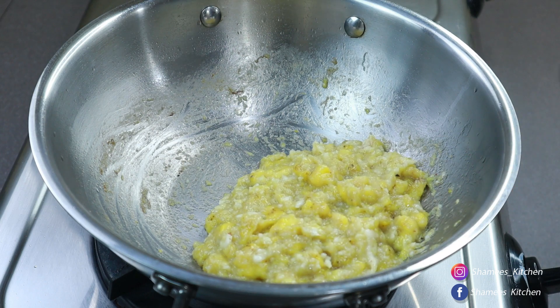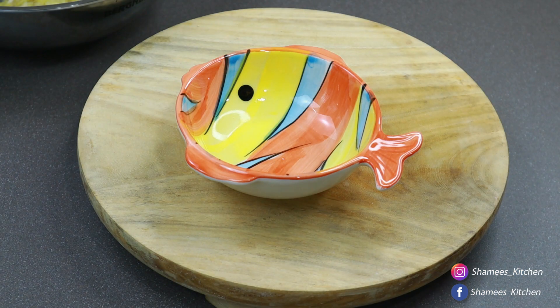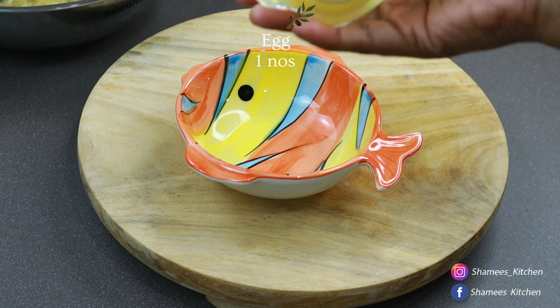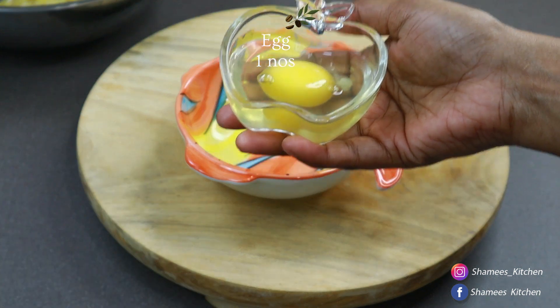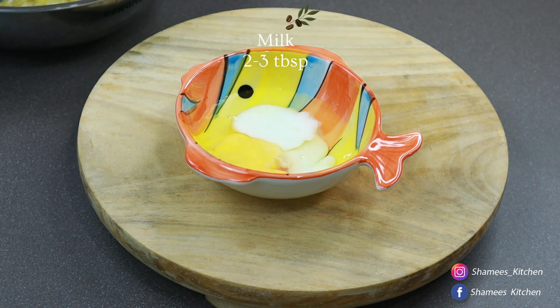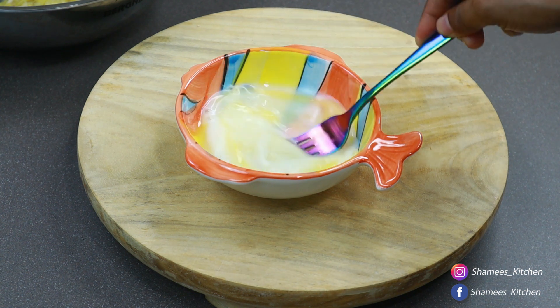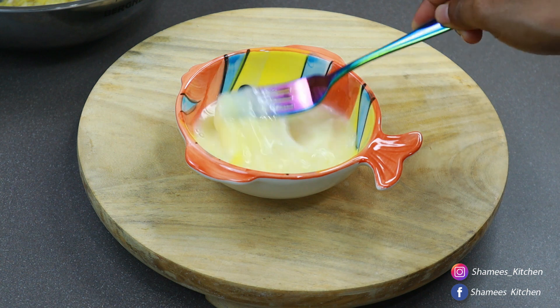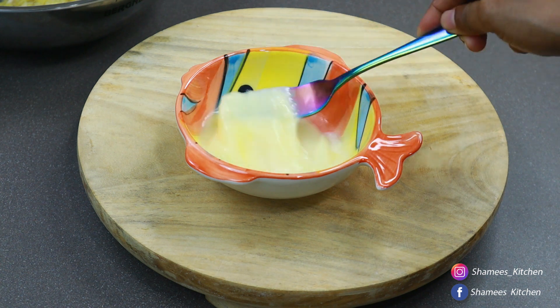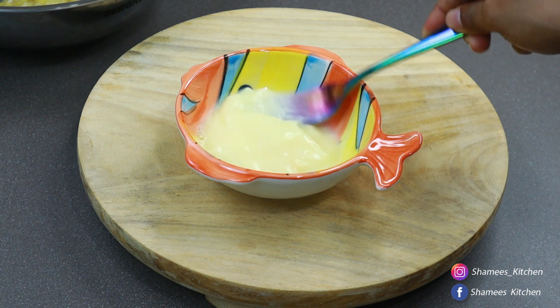Now we can cook everything together. We have to make a new dish. We don't have to wait until this time. We are ready to fill the filling. We are going to set it off and mix it in. Let's put it in a bowl. We have to put it in 2-3 tbsp. We have to put it in a bowl.